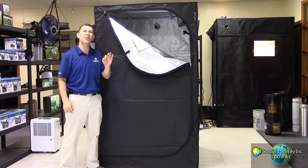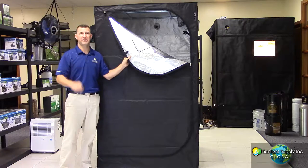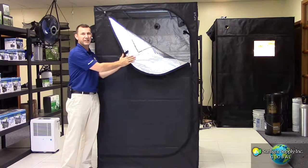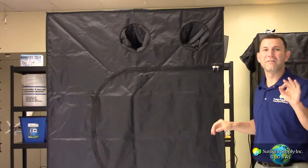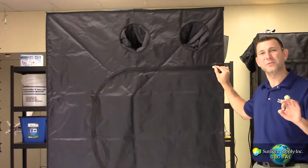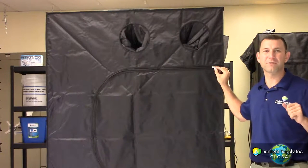These pro grade, premium quality tents are manufactured using a 210D light type material with a highly reflective interior and clear viewing windows with velcro accessibility. The heavy duty, upgraded light tight zippers are utilized for easy access doors and keep your growing environment closed off from the outside world.